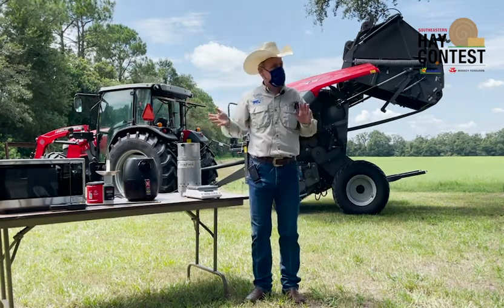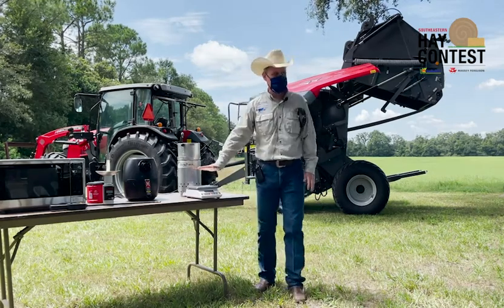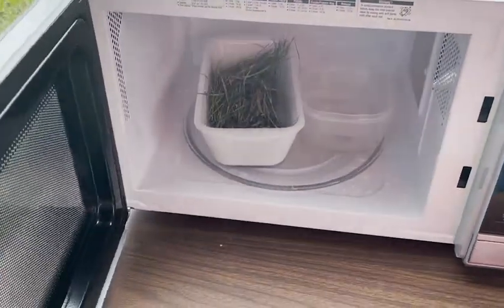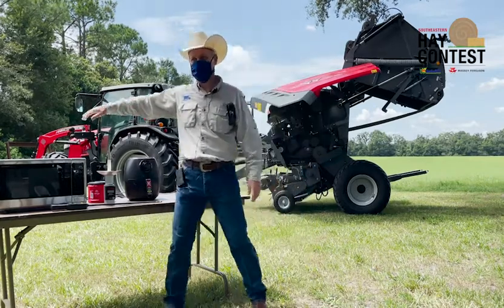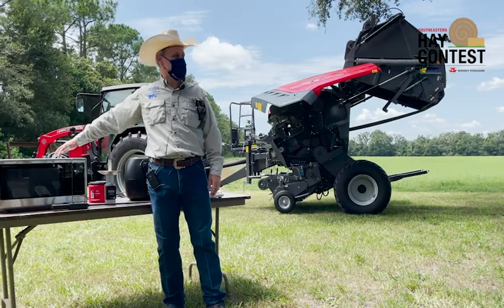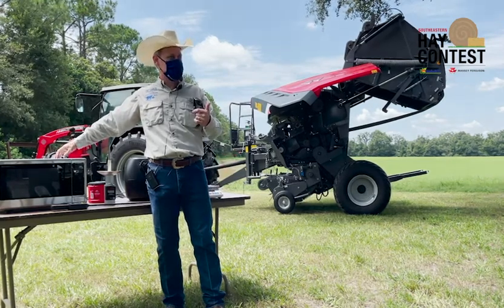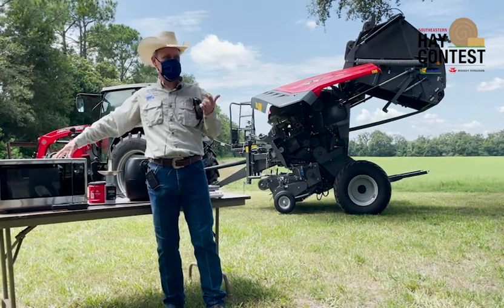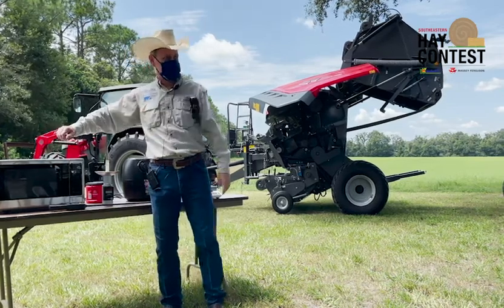To do the microwave correctly, you need to follow some important steps. You need to weigh the forage, then put it in the microwave in a little bowl. One important thing: you need to put a glass of water on the corner, in the back. If you don't do it, the forage will burn. You'll see smoke and it will burn. Not only will you not get the dry matter correct, but you'll also have smoke and something burned in your kitchen. So remember — water in the corner. First thing, put the water, then put the forage.